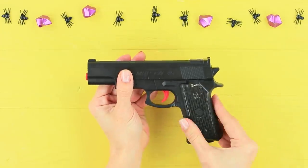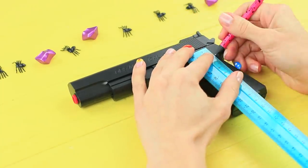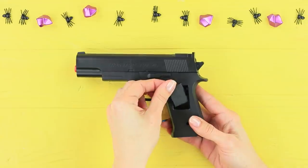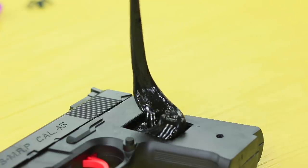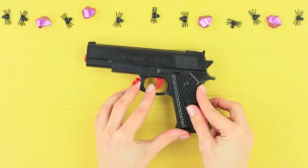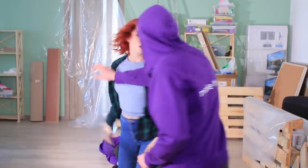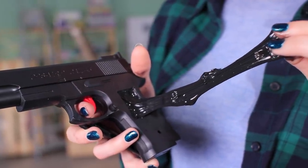Take apart a toy gun. Mark a rectangle on the handle and cut out an opening with a heated knife. Put the black spider slime inside and close the opening. Black Widow takes her favorite weapon back — her most prized possession is hidden inside the grip: black slime that helps her relax after a complicated mission!